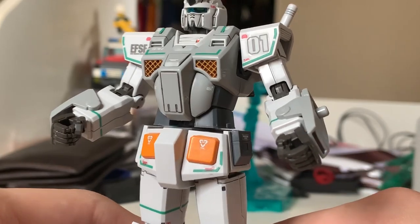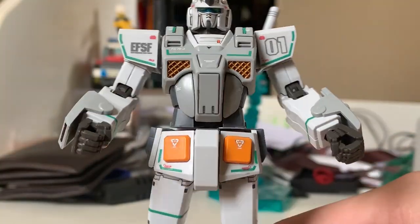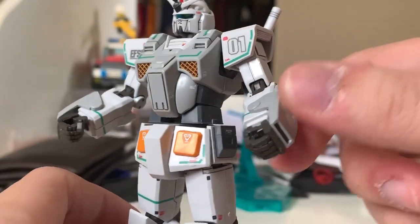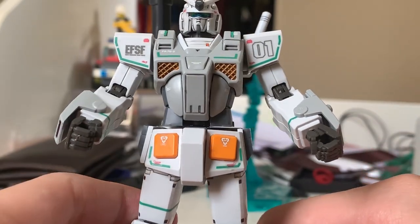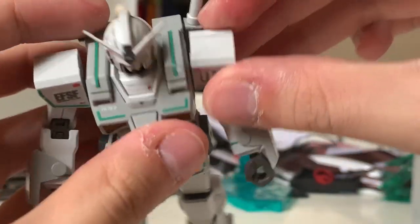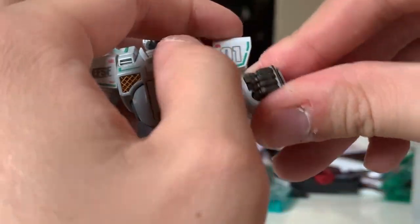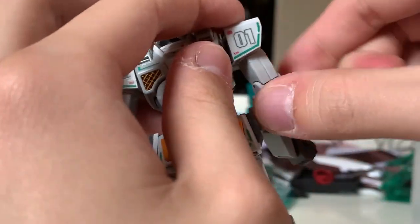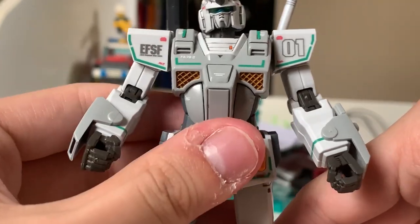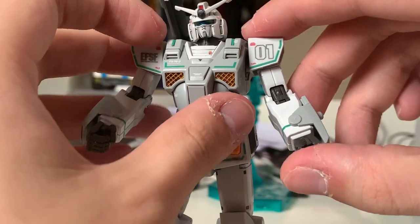Looking at the arms — the shoulders look a bit too small for me, the scale looks a little weird. There are two different armor pieces you can put on: one is the normal piece, and the other is for attaching the shield. The arms can move 360 degrees, slightly bend to the front, lift up 90 degrees with no interruption, and bend up as well. Unfortunately, for hand options you only have a trigger hand — there are no open hands or alternate options, which is a bit disappointing.